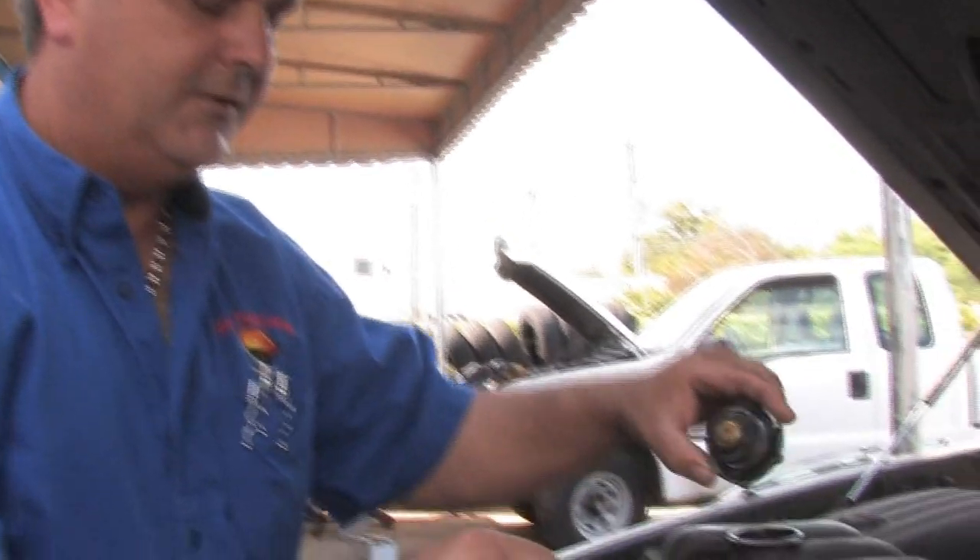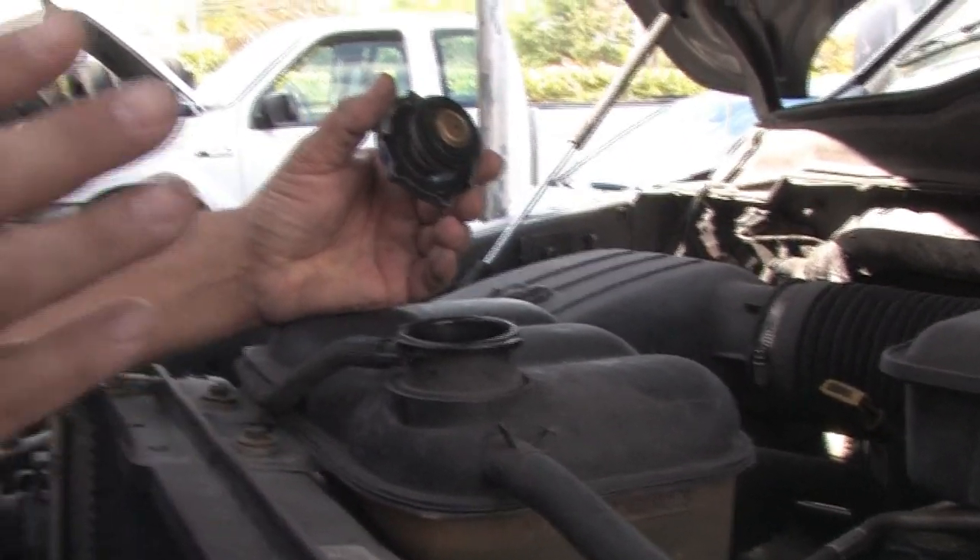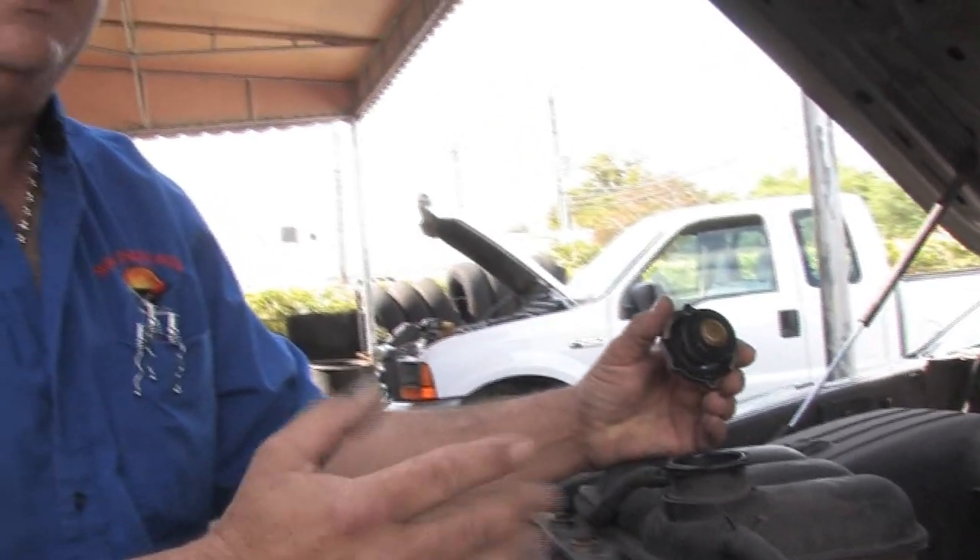The importance of checking this is that one of the more serious problems you can have with the car is the engine overheating, and you don't want that to happen. That can cause major, major expense, major issues.